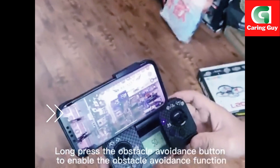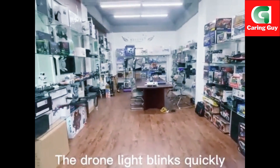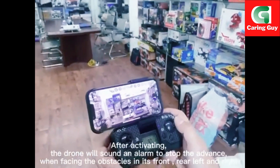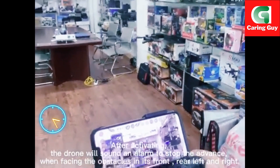Long press the obstacle avoidance button to enable the obstacle avoidance function. The drone light blinks quickly. After activating, the drone will sound an alarm to stop the advance when facing obstacles in the front, rear, left and right.